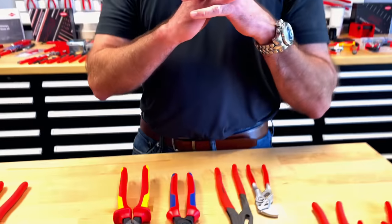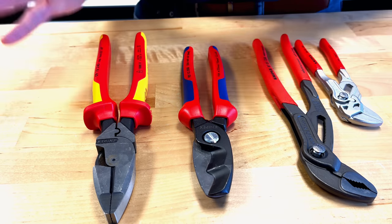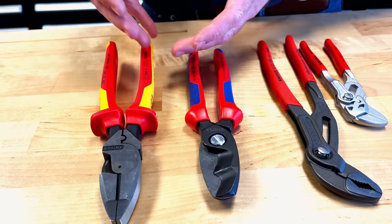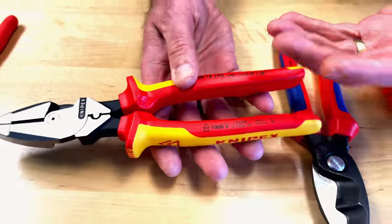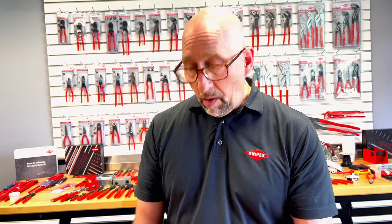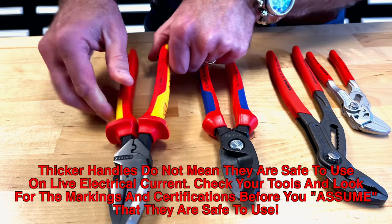When you look at this tool, you'll notice right away it says '1,000 volts' and it has the double triangle symbol. If you're going to work around live electricity, you should be trained to do so and read all the precautions. Working on live electricity is only for certain situations where you absolutely cannot turn off the power. Our 1,000-volt rated line is tested to ASTM F1505 — the tool has to go through eight different tests. And we test every single 1,000-volt rated tool in our factory at 10,000 volts before it leaves.